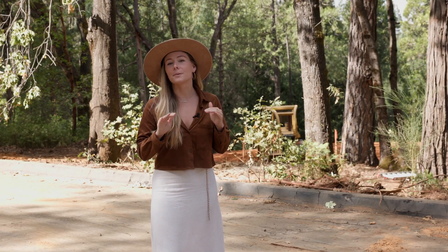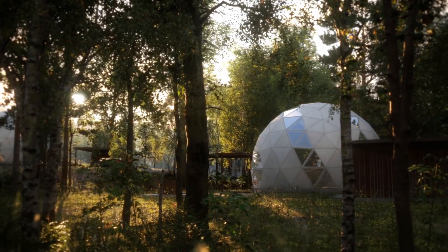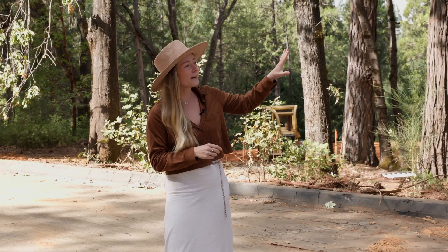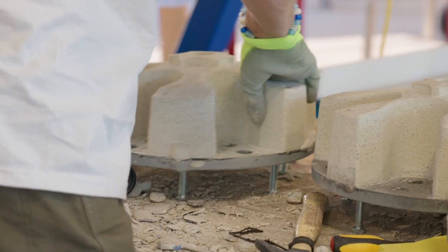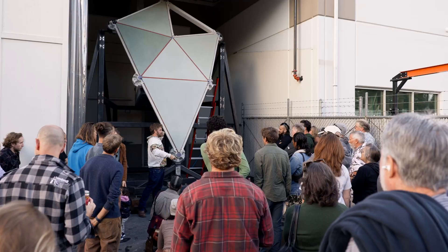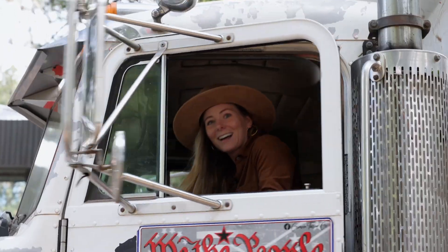Every prototype, every permit, and every part we release is bringing us one step closer to the AMA1 reality. From our team and our factory all the way to our team here on site, we're building momentum, we're building confidence, and this is more than just a dome we're building — we're constructing a new reality. Thank you so much for joining. We're excited to see you on the next episode.